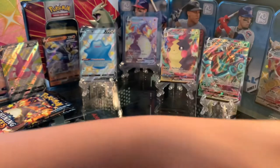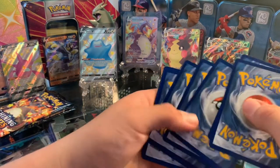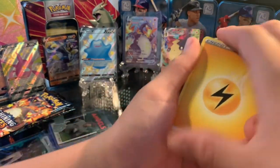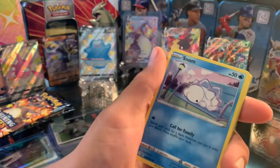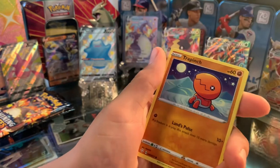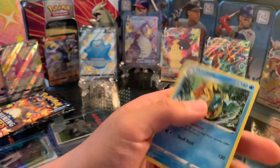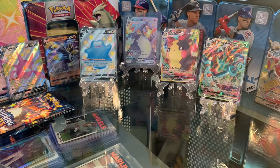This is a crazy pack opening so far. Let's see the next pack. Energy, Luxio, Thwackey, Ball Guy, Gossifleur, Snom, Trapinch, Nickit, Weavile, Celebi, and Greninja. Not too bad.